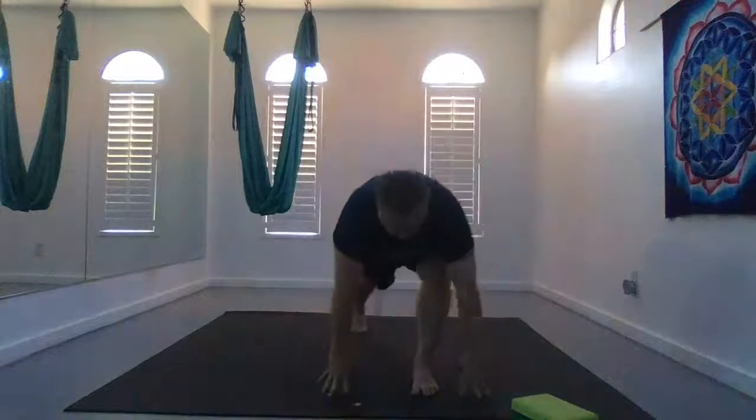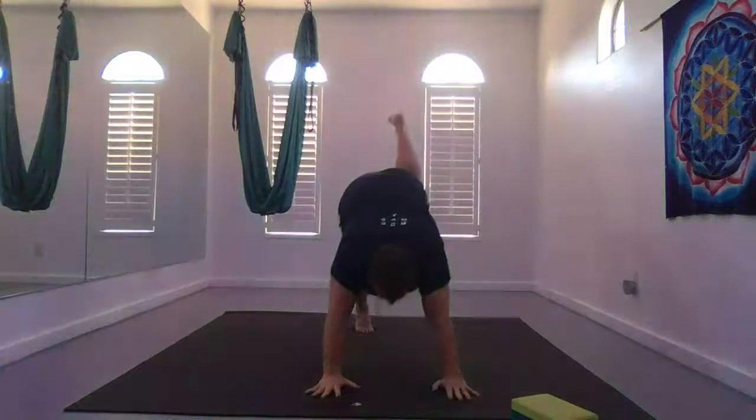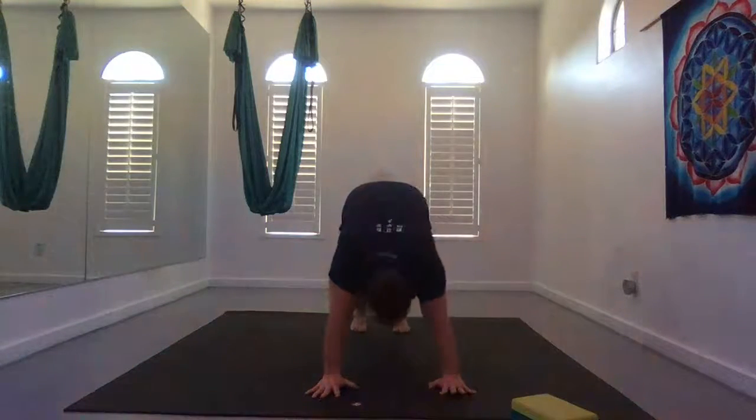Exhale, release your hands. Step down from high lunge, take a vinyasa flow or three-legged flow: high push-up to low push-up, up dog or cobra, to down dog.